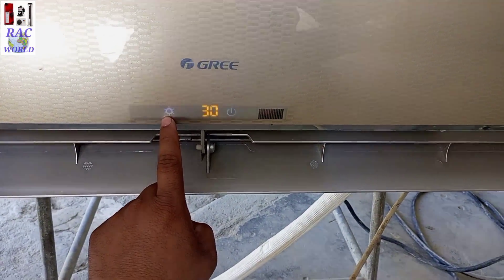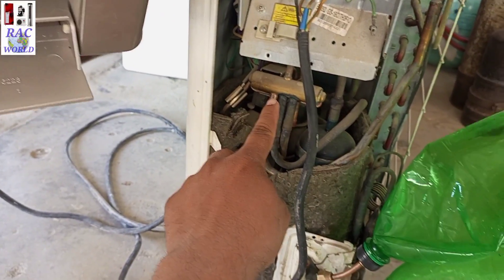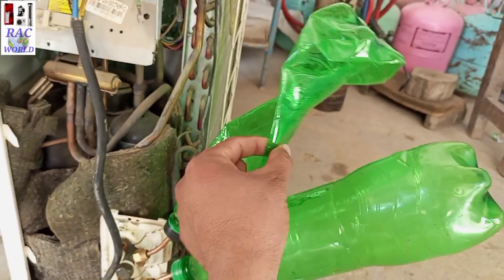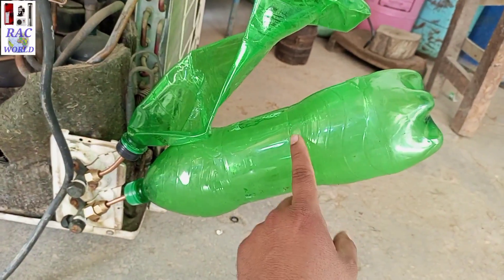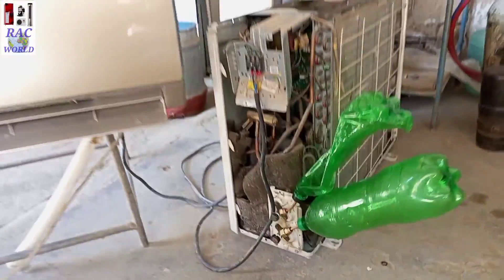This is heating mode — you can see the symbol on screen. The system has reversed through the 4-way valve: the liquid line has now become the suction line and the suction line has become the liquid line. And this was the video of the 4-way valve working principle.